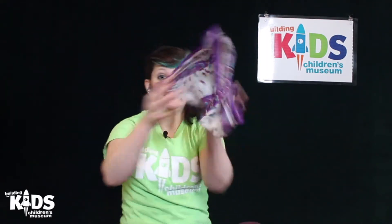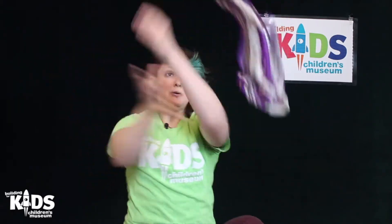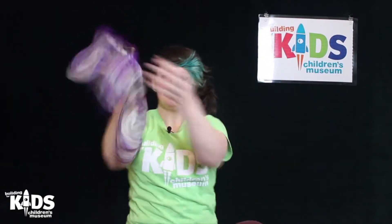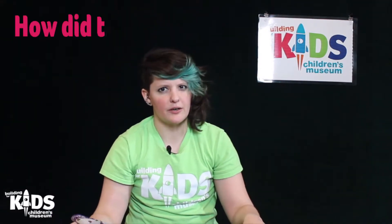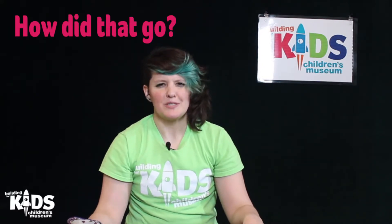And let's go back up. Now let's go back down. How'd that go? You did a great job.